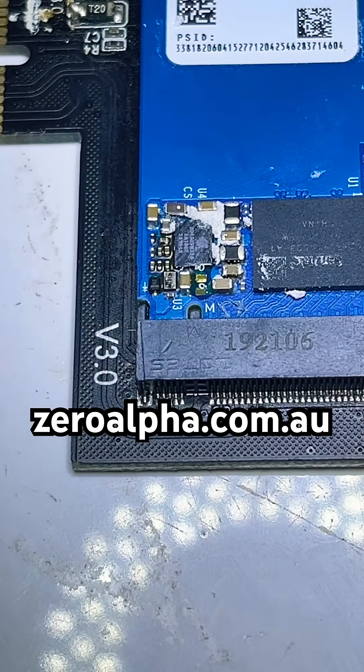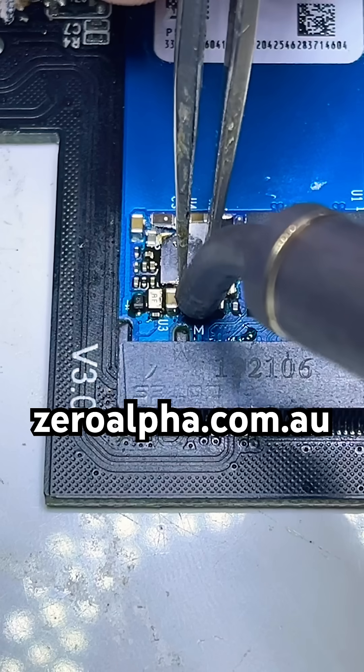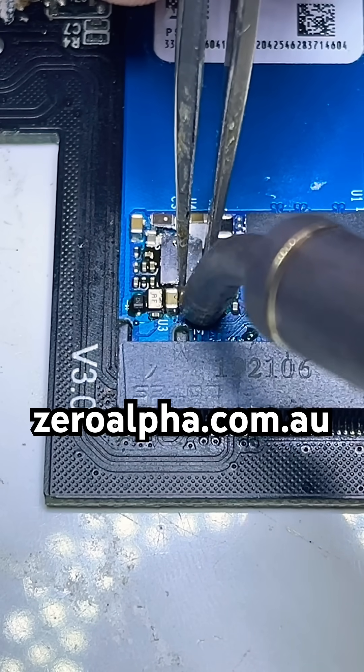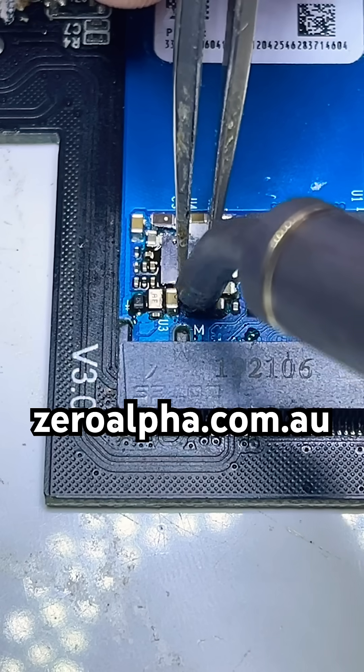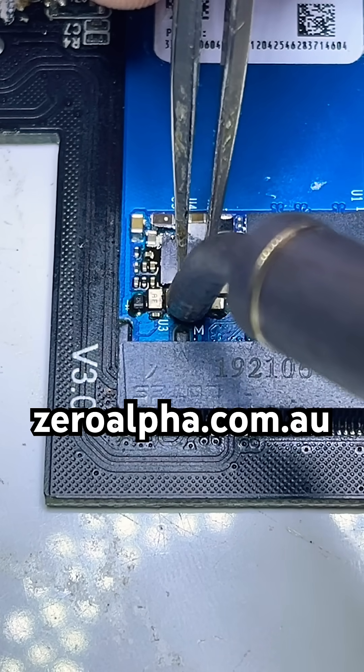I'm repairing some faulty components, and then I'm going to show you the test points and what you should get to read, so you can help diagnose these yourselves.